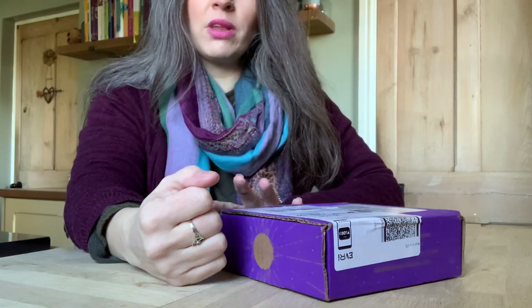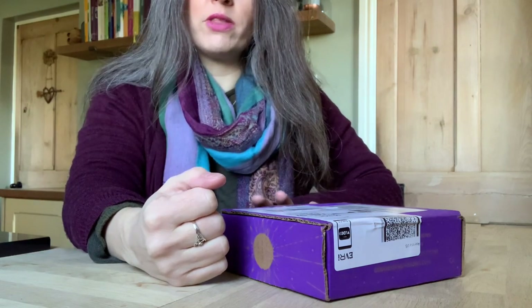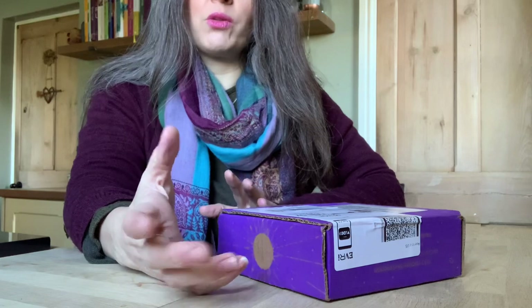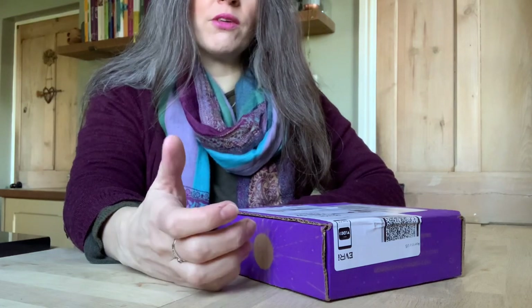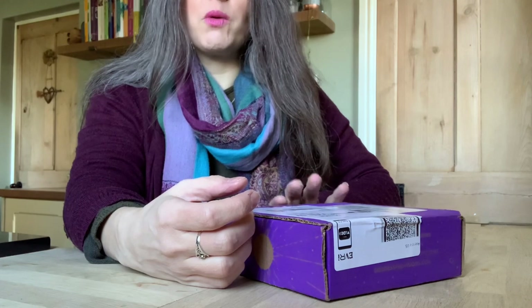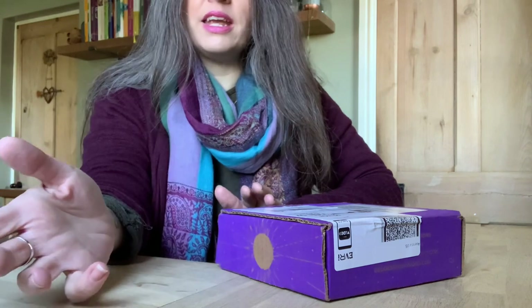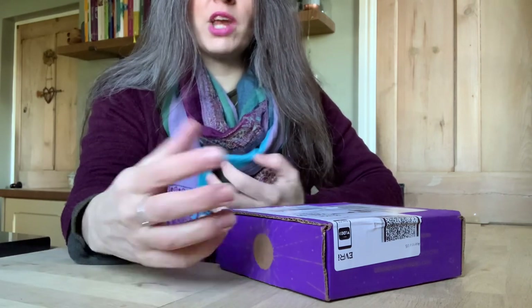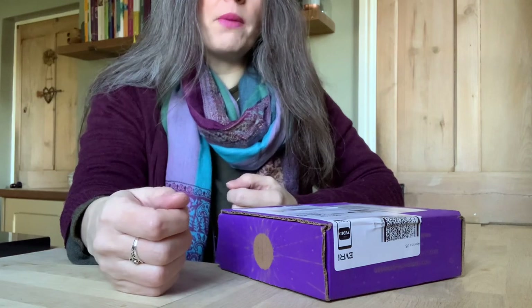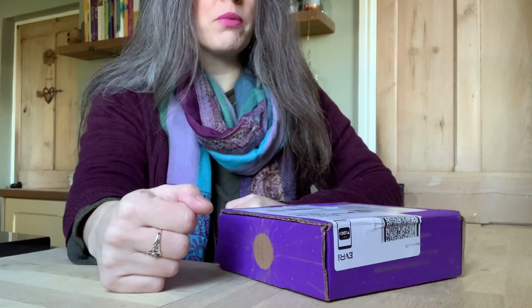...basically I just unbox each box each month and it gives people a rough idea of whether it's a sort of witchy resource that they'd like to subscribe to themselves. By the time you get this video, this box will not be available — I tend to receive it after the date because I just help Goddess Provisions out and share the box for them. But obviously if you sign up to the subscription you'll get all the boxes on time.